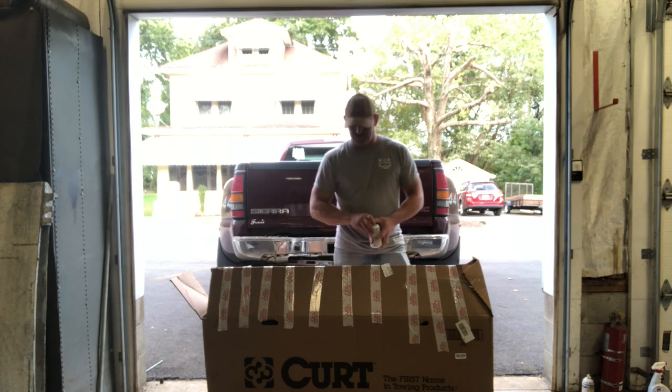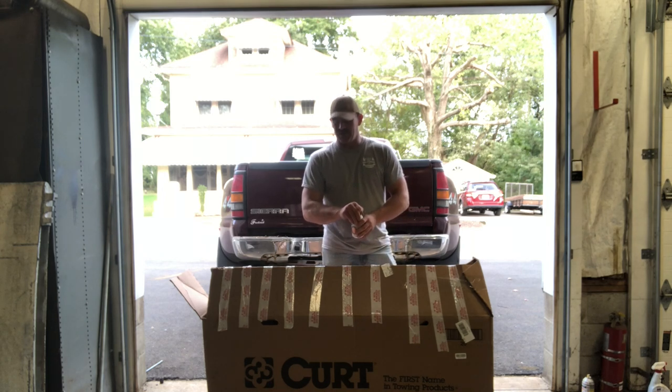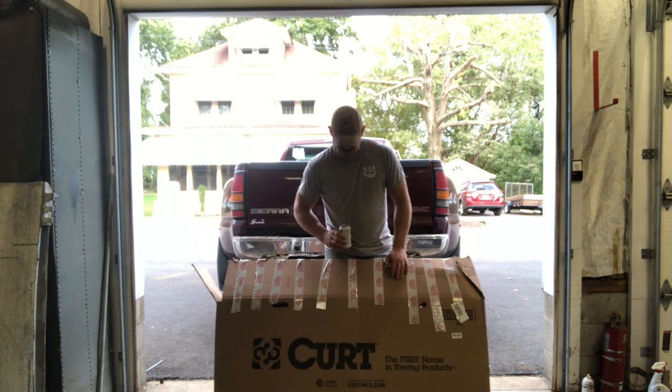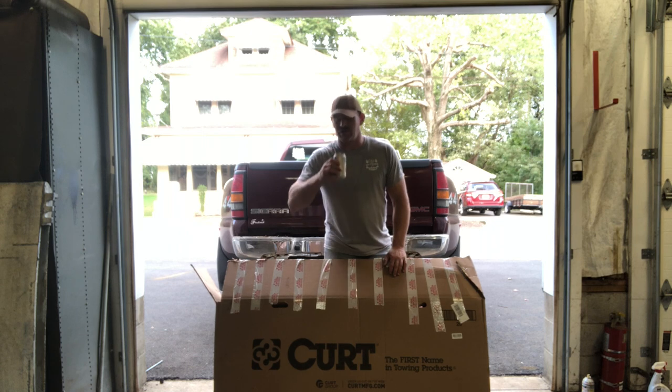Hey guys, welcome back. As you can see, my new hitch came today so we're gonna install this sucker. It's made by Kurt, made in the USA, so if you stick with me we'll get right to it.